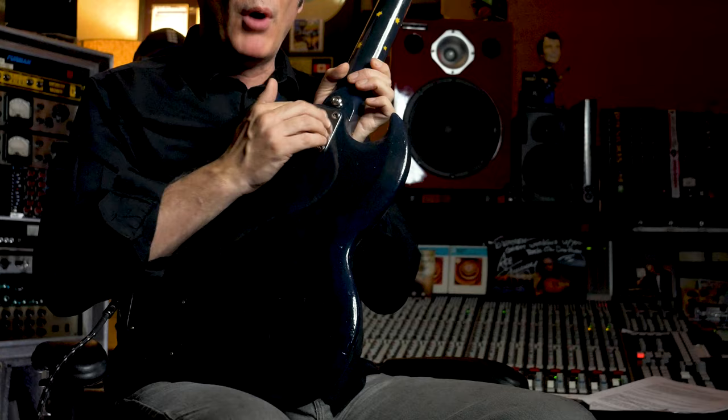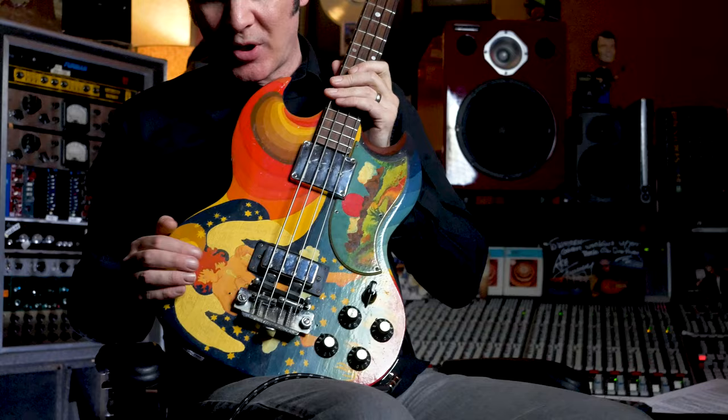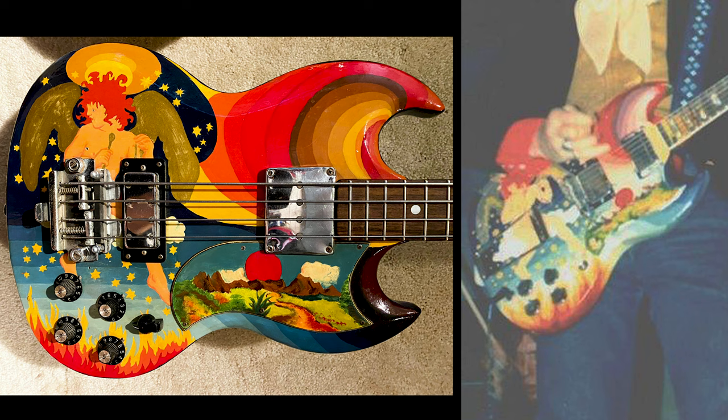Probably the most interesting thing is it's painted like the full guitar — the famous Eric Clapton SG that was painted basically identically to this. This is an incredible reproduction of it.